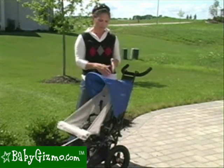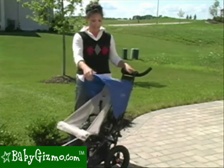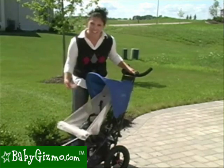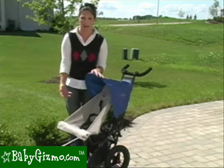Now let's talk canopies. The canopy on the Superlite is not big — it's actually very, very small. As you can see, that's as much as you get. Pretty much your child's head is going to be shaded. For the rest of them, you might need some kind of a canopy extension to shade their legs and the rest of their body.